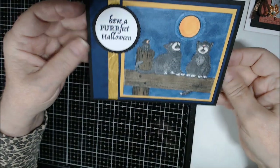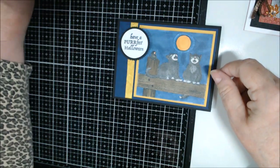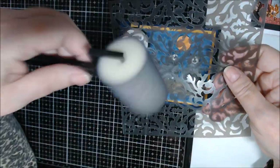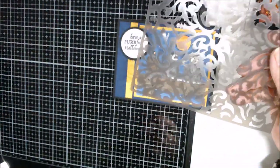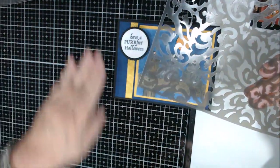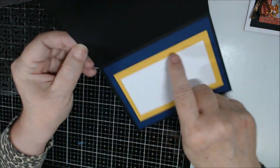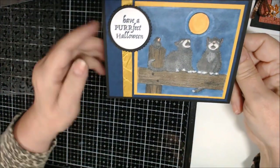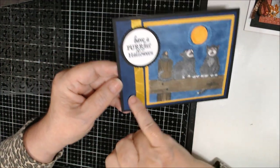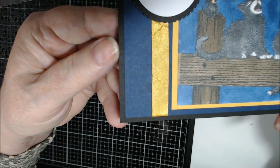I used a stencil or decorative mask with Basic Gray on a sponge brayer, and I went over a piece of Night of Navy for both the inside and outside of the card. You can barely see it on camera but you can see it up close in person.